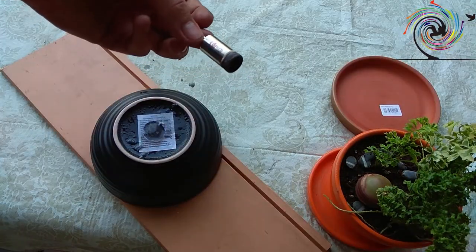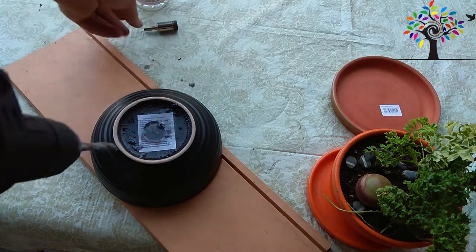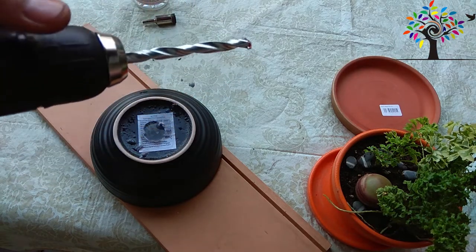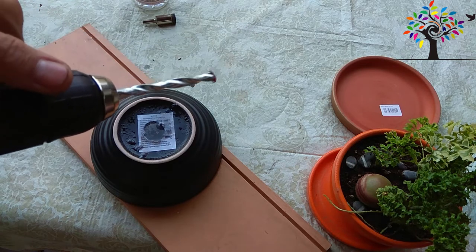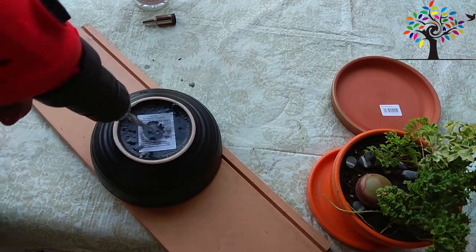Этот наконечник, видимо, уже давно вышел из строя — он вообще на месте стоит, ничего не делает. Я решил взять другое сверло. Надеюсь, что оно подойдет для сверления этой поверхности. Я сделал уже небольшую насечку и продолжаю.